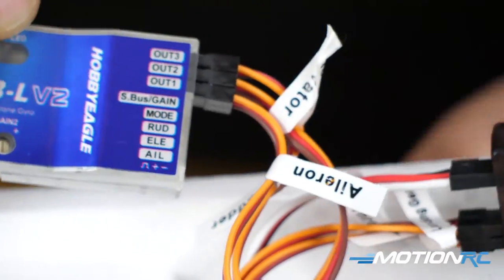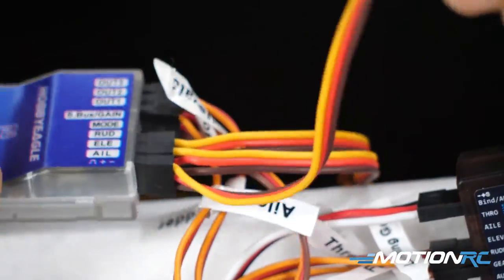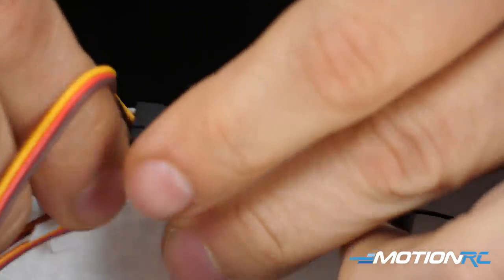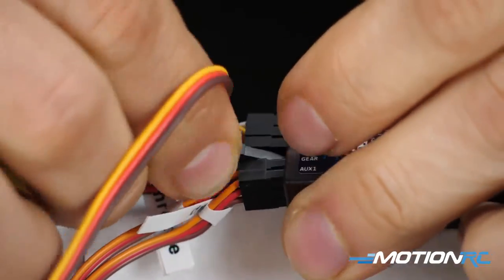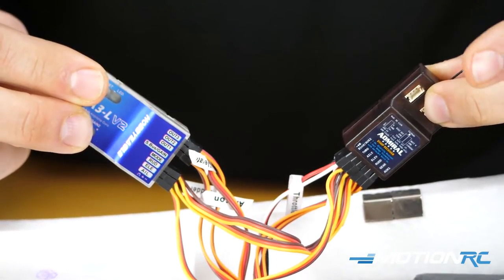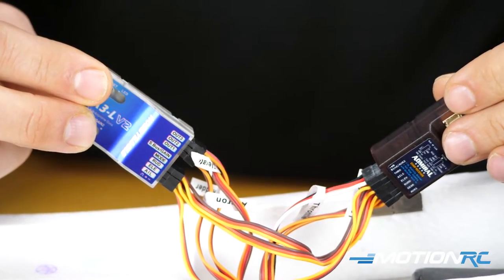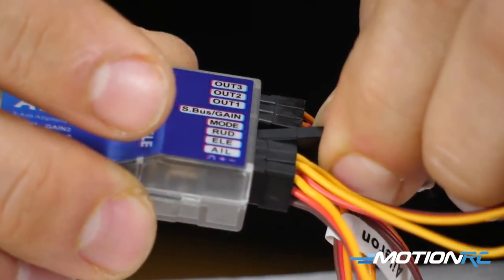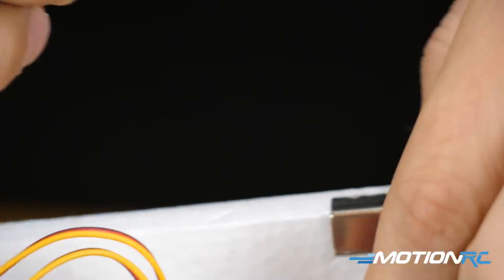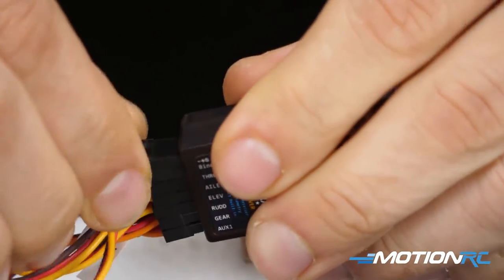Once you get those connected, you're going to use three of the four leads that come included. Attach those to where it says aileron, elevator, and rudder on the gyro, and put those back into the proper corresponding ports on the receiver — rudder to rudder, elevator to elevator, aileron to aileron. Lastly, they give you one more lead. On the gyro itself there are two extra ports that should be open at this point: the S-Bus gain port and the mode port. Plug that mode lead into any available open port on your receiver — for this video, that's going to be channel seven, the AUX2 on the RX700.